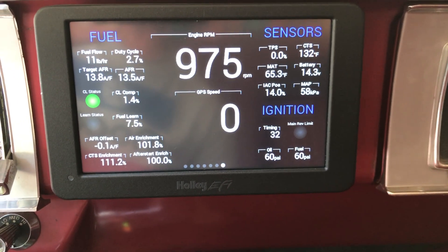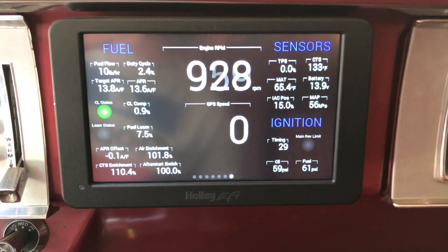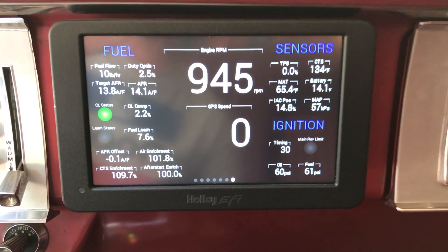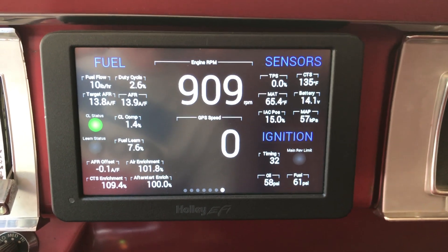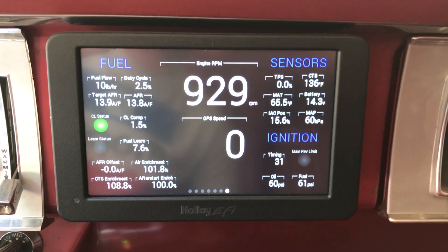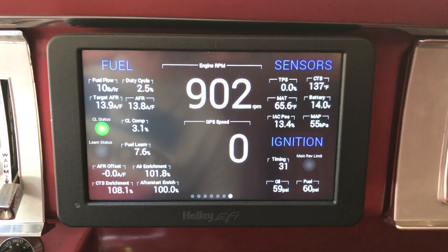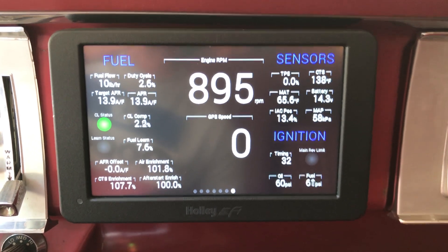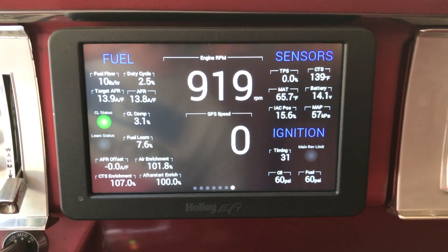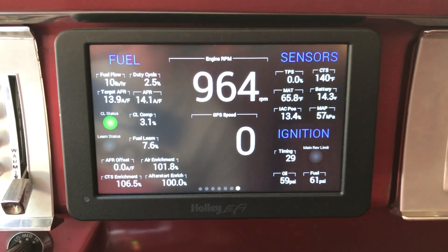This is a Super Sniper, so it provides oil pressure and fuel pressure to the Sniper and to the digital dash. The nice thing about the digital dash is you can label these as oil pressure and fuel pressure. On the handheld they only read as custom 1 and custom 2, because Holley never really programmed the handheld to work with the Super Sniper. But the digital dash works with the Super Sniper with additional inputs and allows you to see oil pressure and fuel pressure on the screen.